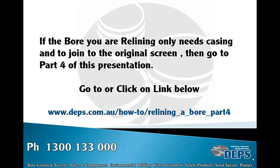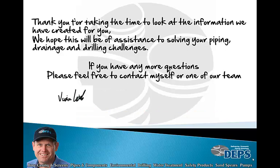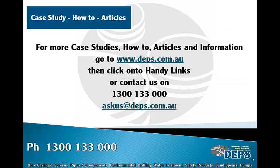If the bore you are relining only needs casing and to join to the original screen, then go to Part 4 of this presentation or click on the link below. Thank you for taking the time to look at the information we have created for you. We hope this will assist in solving your piping, drainage, and drilling challenges. If you have any questions, please feel free to contact myself or one of our team. For more case studies, how-to articles, and information, go to www.deps.com.au, call us on 1300 133 000, or email us at askus@deps.com.au.